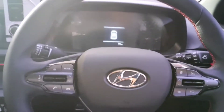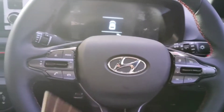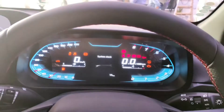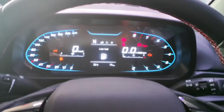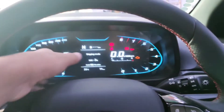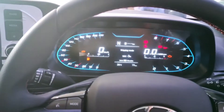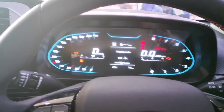Let's talk about the instrument cluster. You can see the key — with lock, unlock, and boot opening options. Since there's no push start button, you use the key. The instrument cluster shows a nice startup animation, then displays the speedometer and RPM. Normal features like odometer, average fuel consumption, and trip meter are also available.